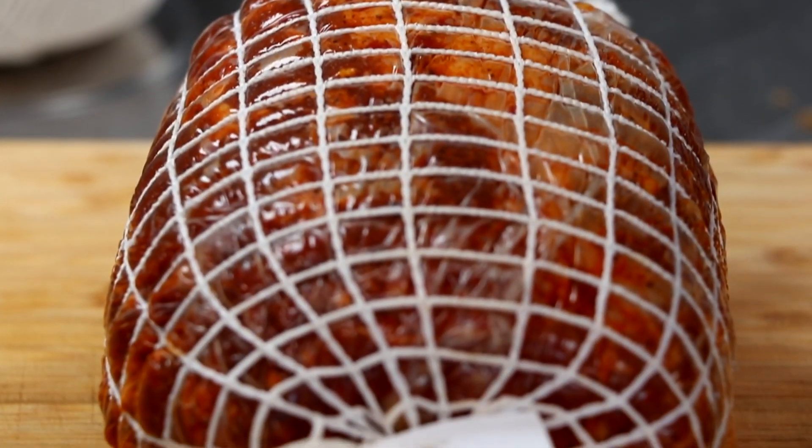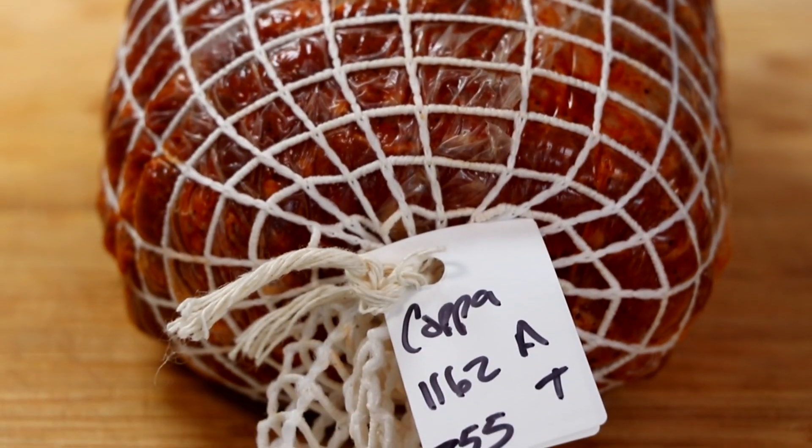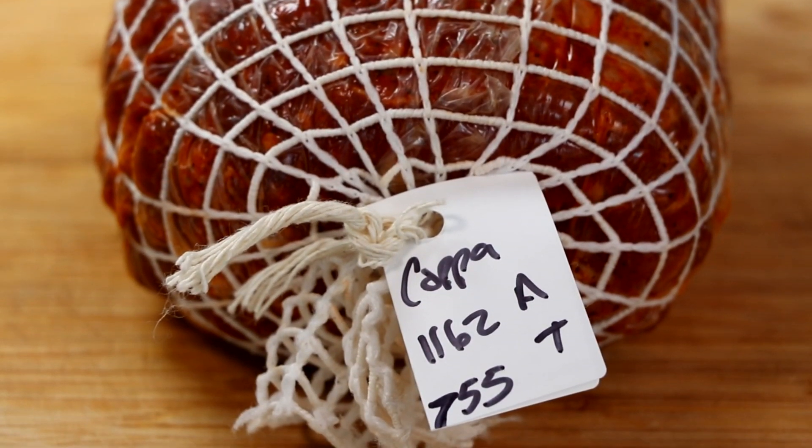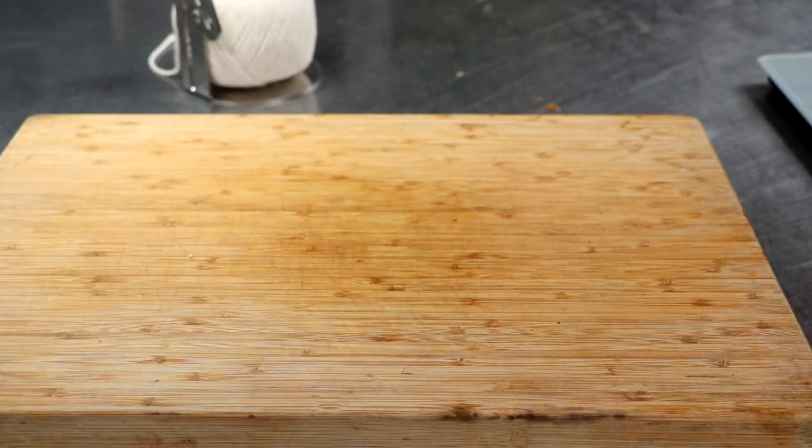Now that the copa's wrapped up I went ahead and weighed it. Typically you can let your copa dry from 30 to 40 percent, so I target mine between 35 and 40 percent weight loss — and once I hit my target, it's time to eat. Until then it's gonna be in our kitchen fridge, and let's go ahead and get the second copa done on the collagen sheets.